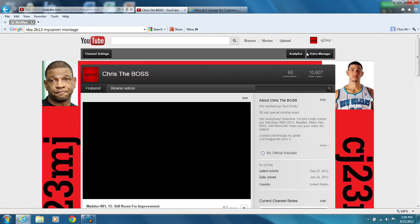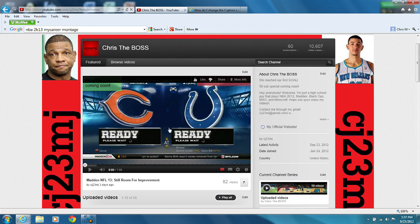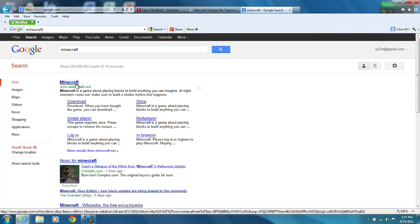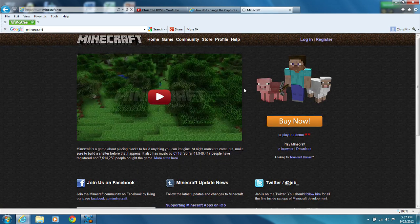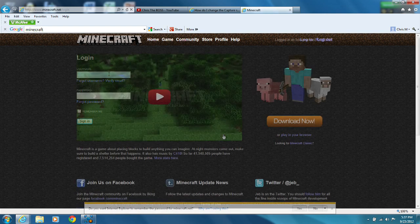Hello everybody, this is Chris, aka CJ23MJ, aka The Boss, here with some really exciting news for you guys. For anybody that has been wondering how to record your PC gameplay and have no lag at all, this is the greatest way — and it also works if you record video game gameplay like your Xbox or your PS3.